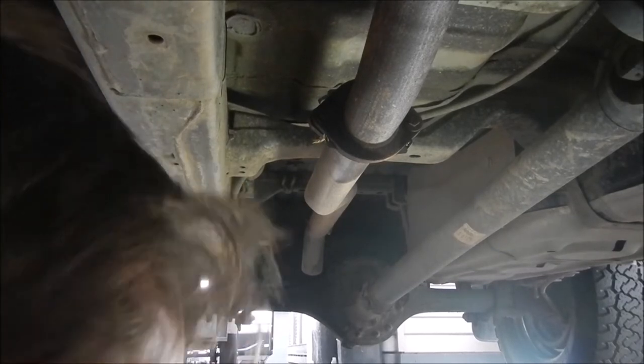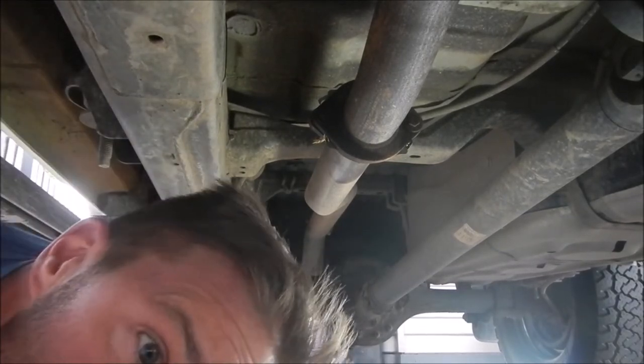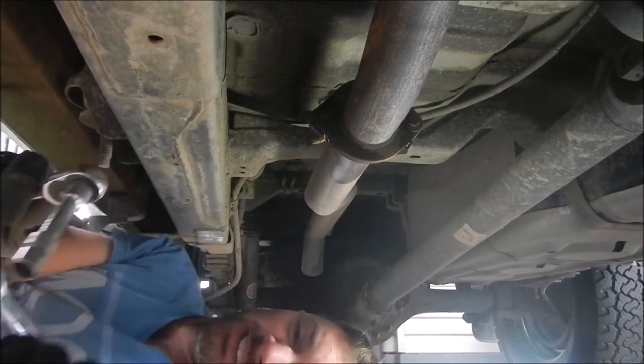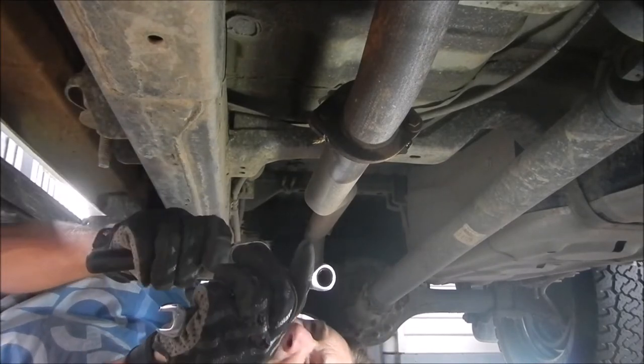We're going to start at the back and pull out the old exhaust - this is the easy bit. So we'll start here, hopefully it is the easy bit.